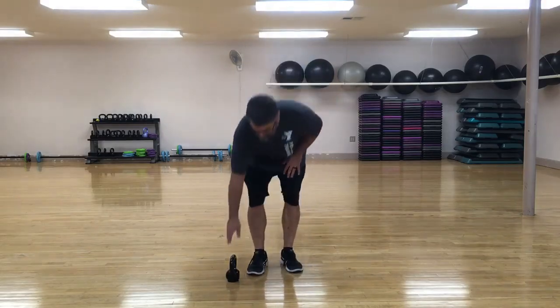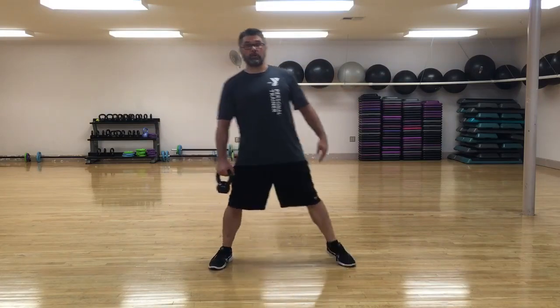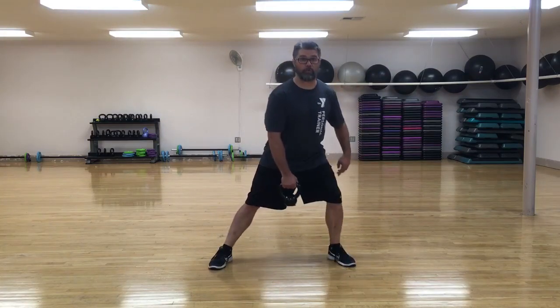You can either grab a dumbbell or a kettlebell. You're going to start nice and tall. Whatever side the weight is on, you're going to step the other direction. You're going to take a big step and bend that leg, hips go back.